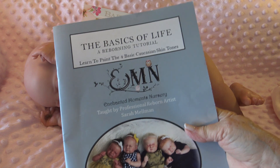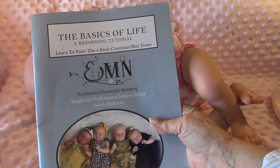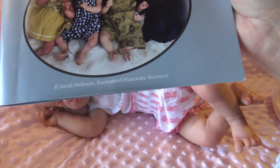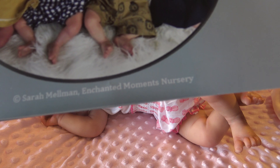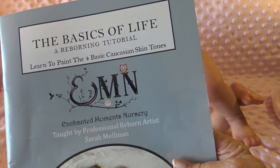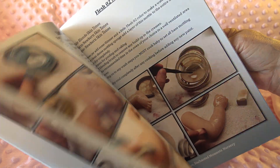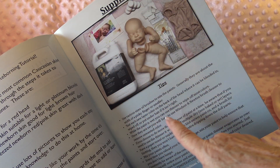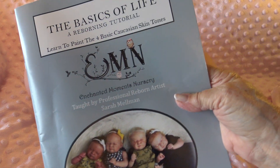Somebody asked me about this book that I got in the class. It's called The Basics of Life, A Reborn Tutorial, and it's taught by Sarah Melman. She has Enchanted Moments Nursery. What you can do is write to her or find her on Facebook and ask her if she sells these books — this tutorial book on how to paint the four basic Caucasian skin tones. She would probably be happy to send you one, although she does use this in class. It just was a great class, so if you get a chance next year to take her class, be sure and do it.